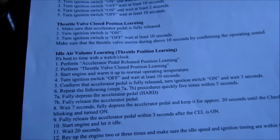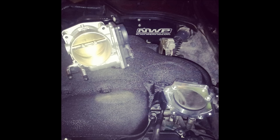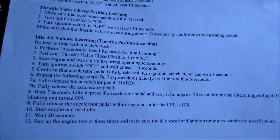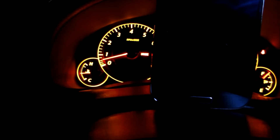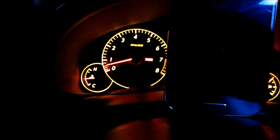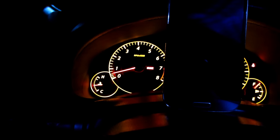That concludes today's video on the idle relearn procedure. The reasons you may need to do it: you touched the throttle body or butterfly when cleaning it, you removed the throttle body and disconnected the harness, or you're having a rough idle. This will get your idle back in spec — 650 RPM, which is what the car is set to from the factory. Thanks for watching, feel free to leave comments below, hit the like button, and I'll talk to you in the next video.